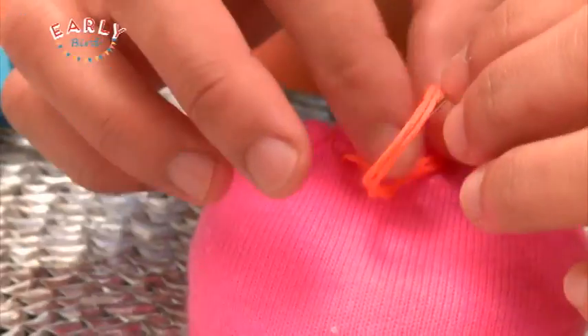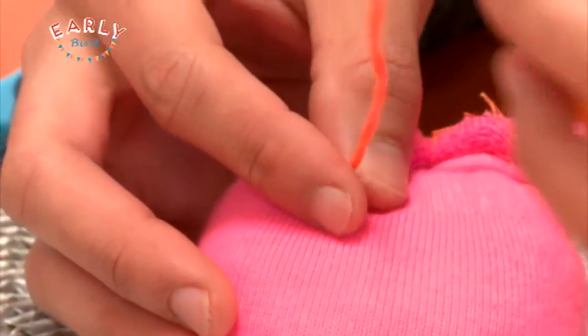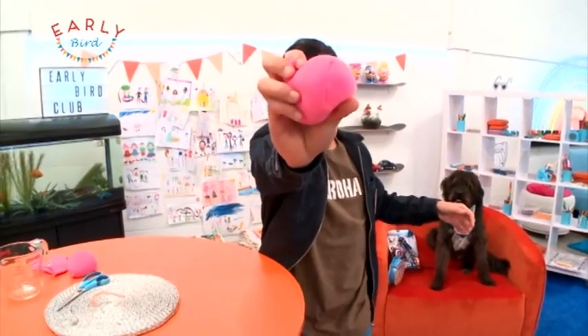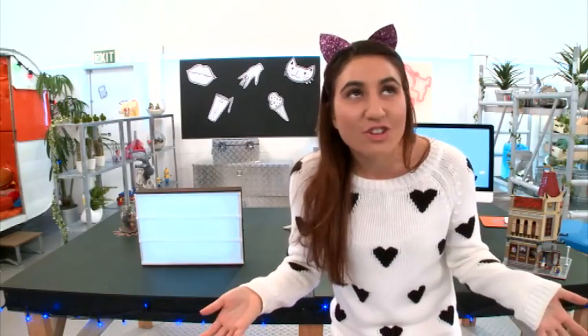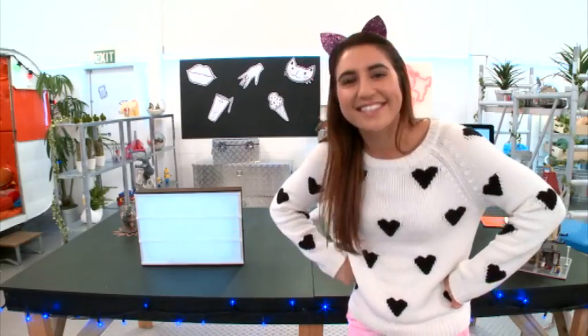Now I'm just going to tie that into a knot to finish it off. And there you have it, people — your very own hacky sack! All the instructions will be put up on our website so you can make one for yourself. I love that! Did you guys like that? You should totally subscribe — click the button, click the button, there we go!